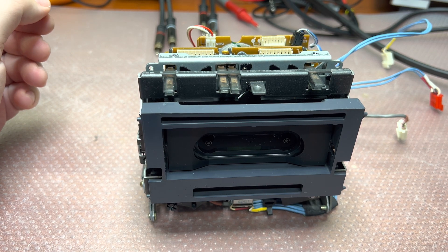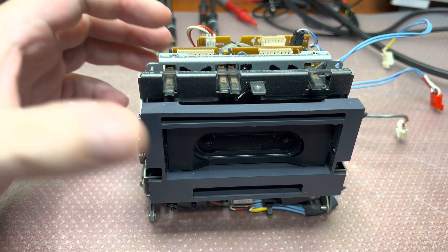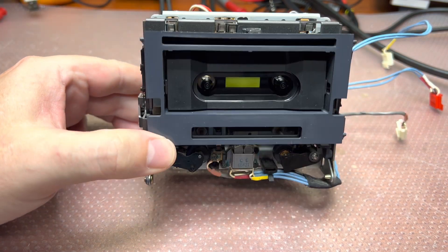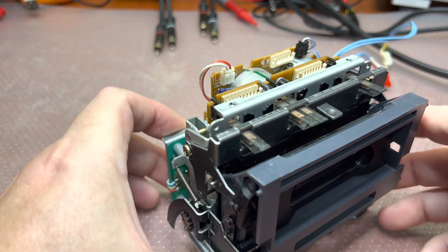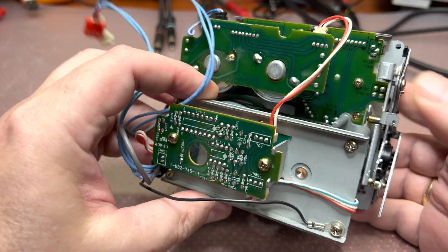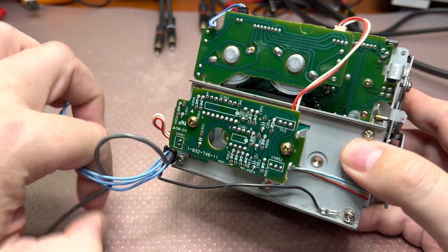Okay guys, this would be the demo video on how to work on the Sony TCM200 tape transport. I will do my best so you would be able to see yourself in close how to work with it.